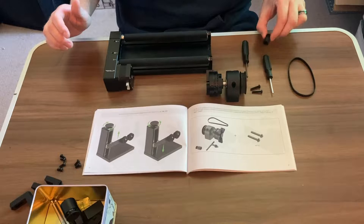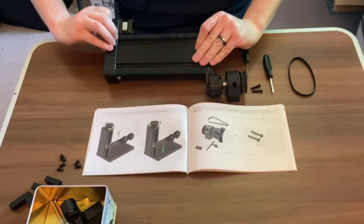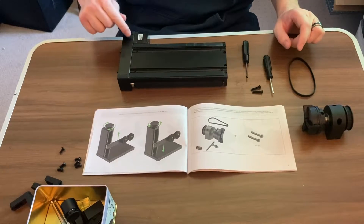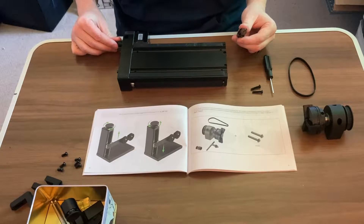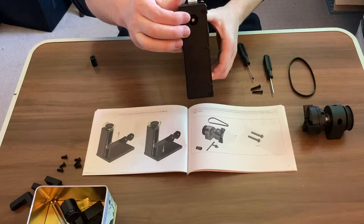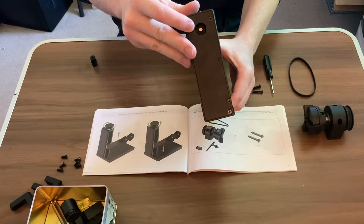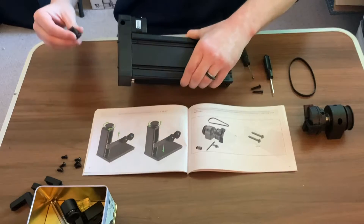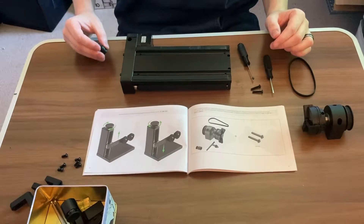First, we're going to need to attach our drive piece. We want to flip our X-Tool over like so, and right here you're going to see a little hole. That's where we're going to put our set screw in to attach onto the little metal shaft. On that little metal shaft there is a flat piece. You want to make sure that the set screw that goes right here in the little hole goes onto that flat piece on that metal shaft.